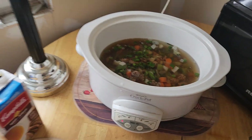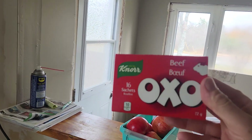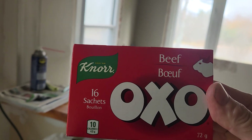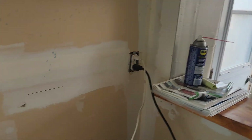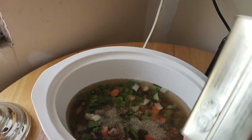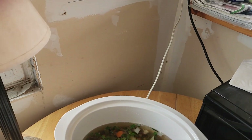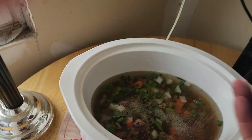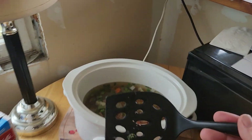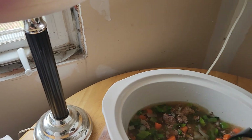Now what you want to do is get yourself three little packets of beef bouillon — but don't add those until about a half hour left to go. For now, I'm going to throw in a little shot of pepper and a little bit of salt — okay, that was a lot of salt. Give it a little stir just to get things started.